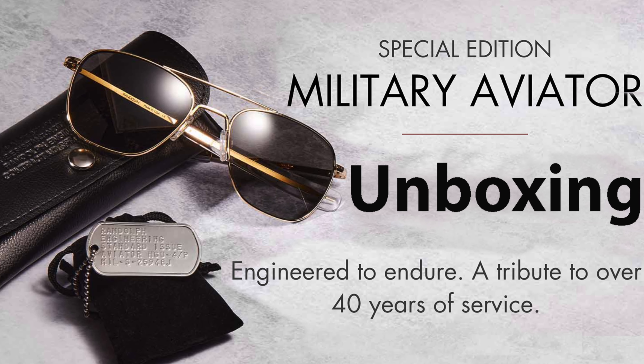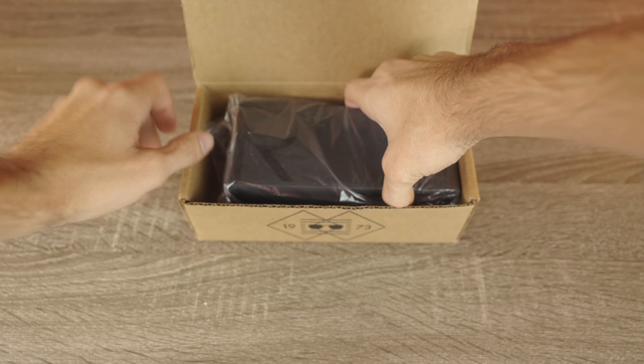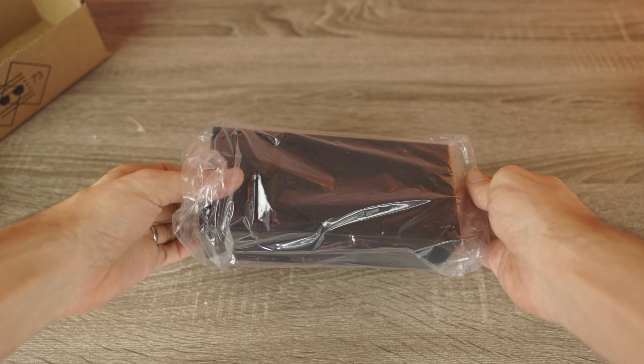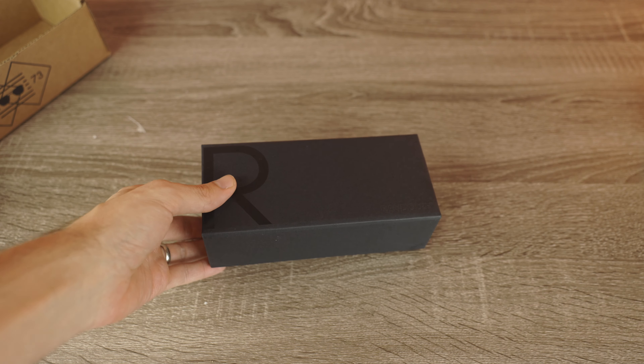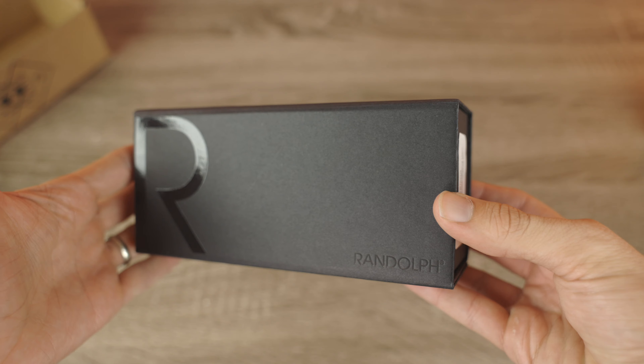Hey guys, welcome back to Shade Review. Today we got a special video for you guys. We are unboxing the Randolph Special Edition Military Aviator Sunglasses. I absolutely love Randolph's Aviator Sunglasses and I've reviewed a bunch of different pairs, but this one's definitely very special and I figured it was worth making a special unboxing of it.